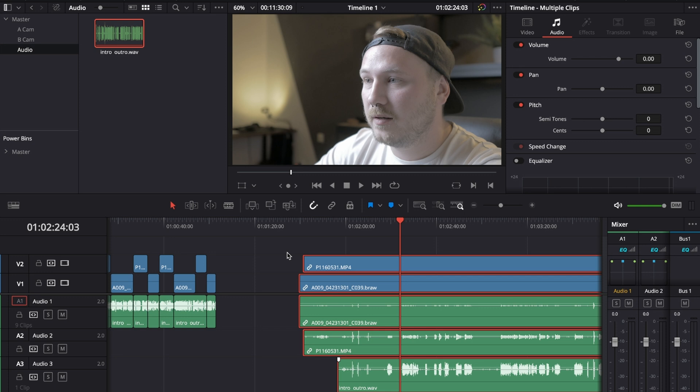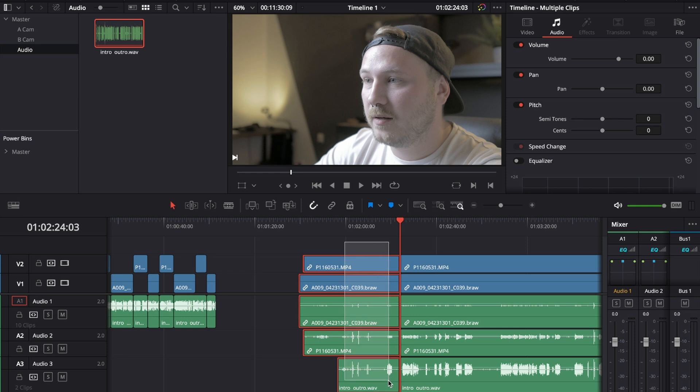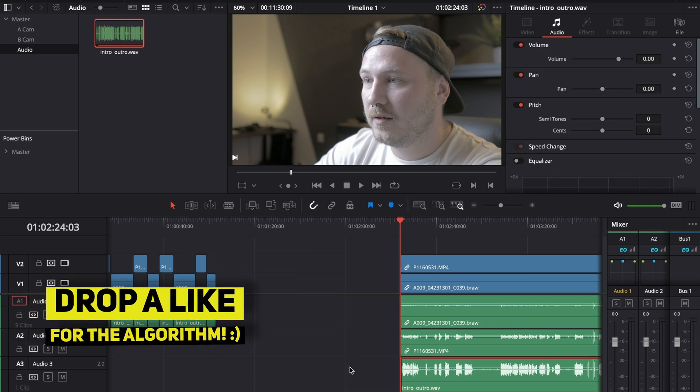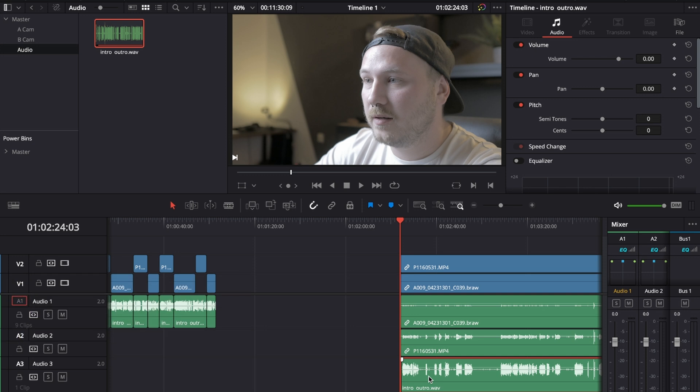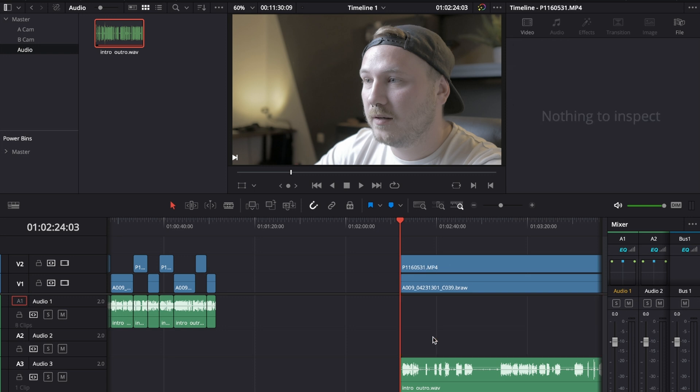Make a cut where you start talking, since we don't need anything before that. I hit my W key, which is assigned to cut the footage for everything that is highlighted, then delete the first part. On audio layer number three is the clean audio recorded via an external recorder, so highlight audio layers one and two and delete them as well.